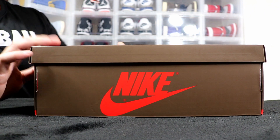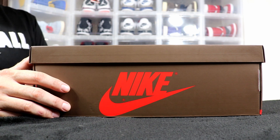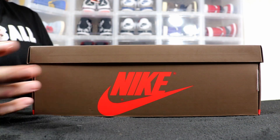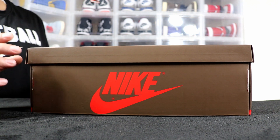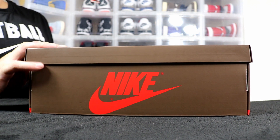I was lucky enough to get mine off Nike. I tried to get it off the Travis Scott website but it sold out before it even took my order. I'm very happy I got a pair for retail from Nike, especially since I also hit on the Travis Scott One Highs off Nike as well. Anyway, let's get into them and see what they're about.